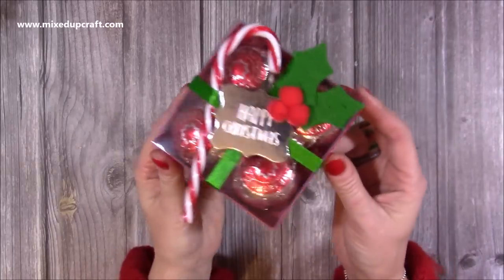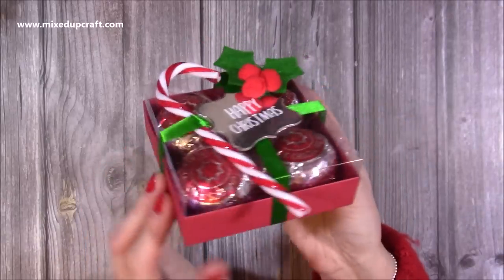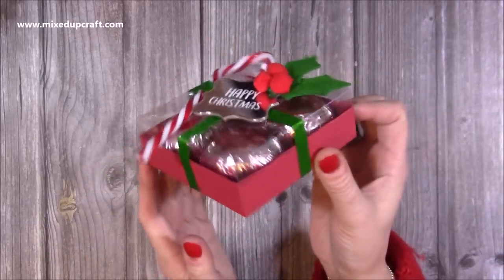Hi everybody, thank you for watching today. So I've got another nice packaging idea. This time I've got four Tonics tea cakes in this little display box.